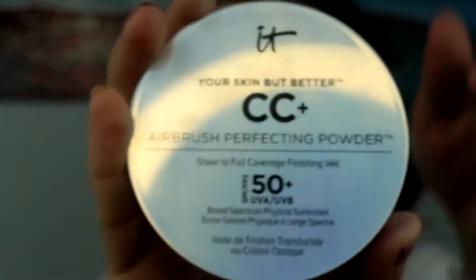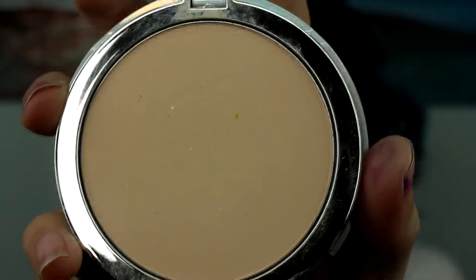Now I'm using the IT Cosmetics 'Your Skin But Better' airbrush protecting powder, and I'm taking a Tarte brush and dabbing that all over my face. I don't want to rub it because I don't want the product to move around, so I'm just setting my face with this to make sure nothing goes anywhere.